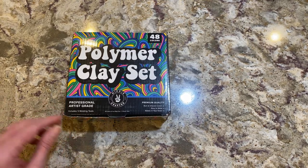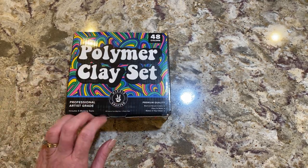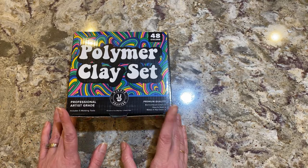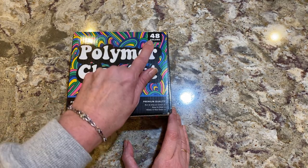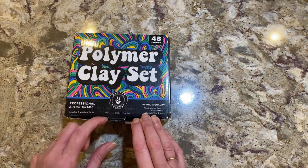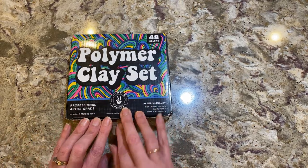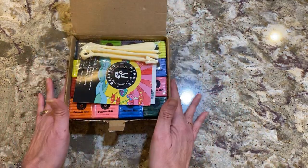So this is a polymer clay set — it's professional artist quality and it includes five molding tools. This is the 48-color set, one of the larger sets that they have. You can buy their products on Amazon, and I will put the link in the video description.